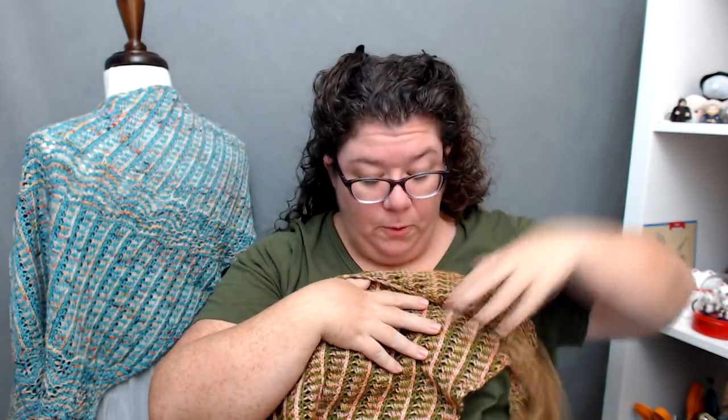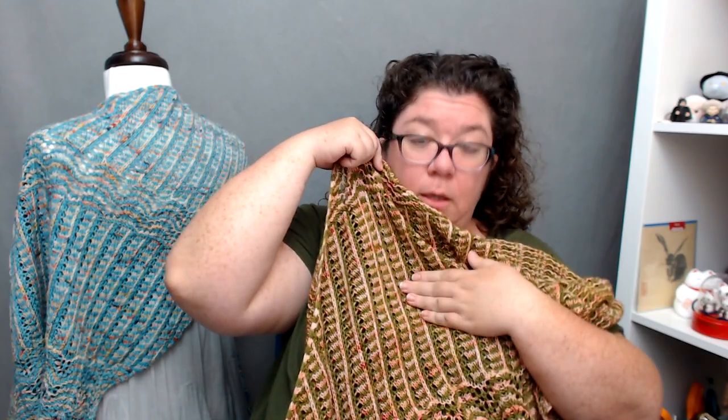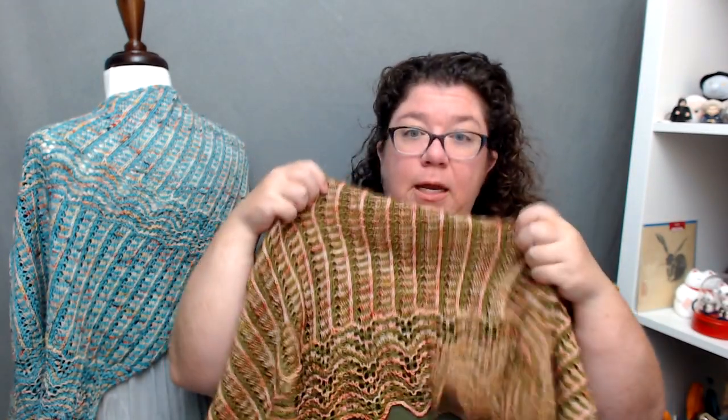This first section is a certain number of repeats of the vertical motif, then you get one 24-row repeat of the waves, then more repeats of the vertical separating the two, another wave section, then more repeats, and then waves at the bottom. The difference between the shawls is the number of times you repeat the vertical section. So it's really not a whole lot of difference in the actual knitting — this one just has more yards and will take longer.